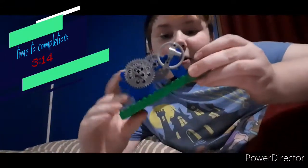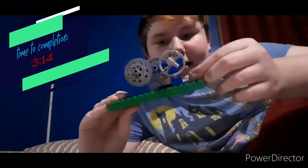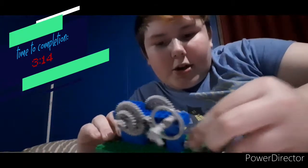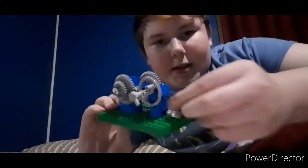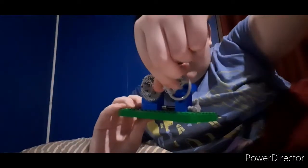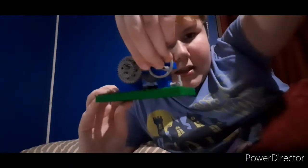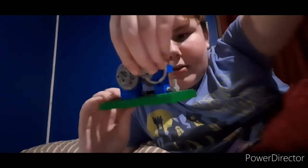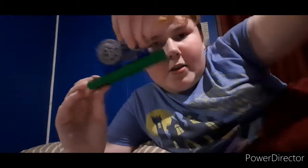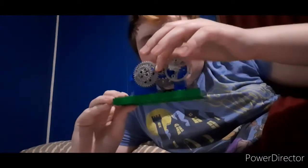All right guys, this is the final product. It took me three minutes and 14 seconds to complete. This little piece is like a plunger — you know, gets all the dirt out. And then this is what makes it all work: if I turn this, it turns this clock gear right here, which then ends up turning this gear and these small gears right here.